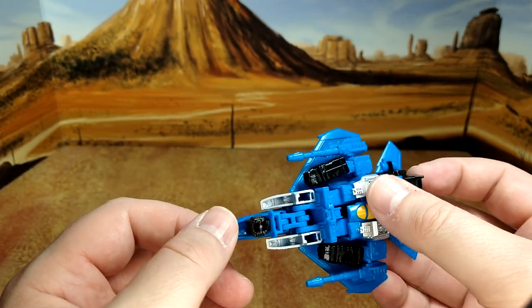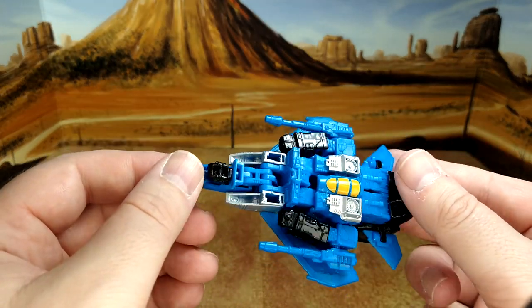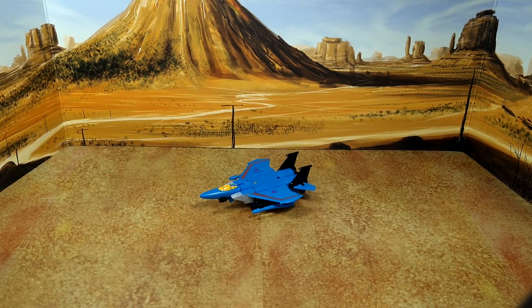Looks good. You know the turbine here is kind of weird but I guess it works. My kid loves it and he's excited to get Starscream eventually. So that's the final look at Thundercracker before I apply the decals.